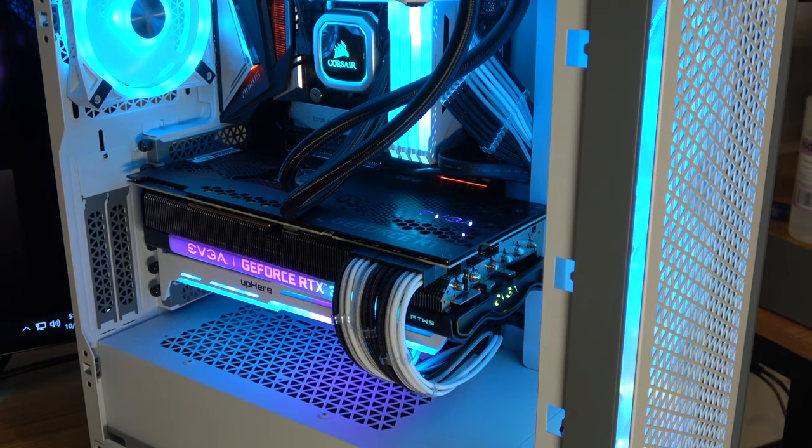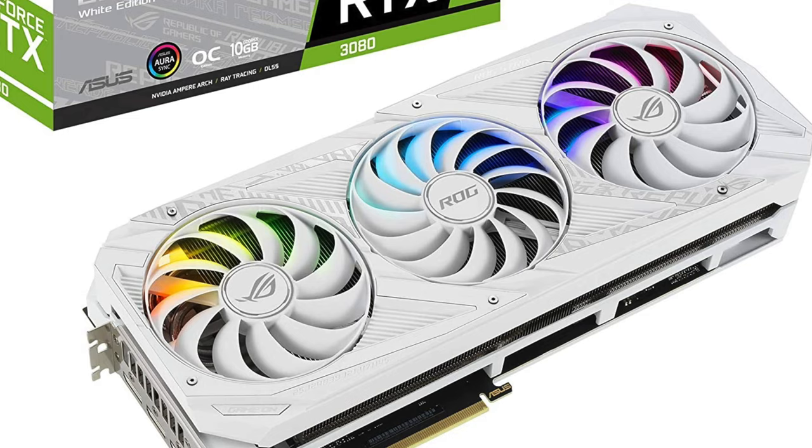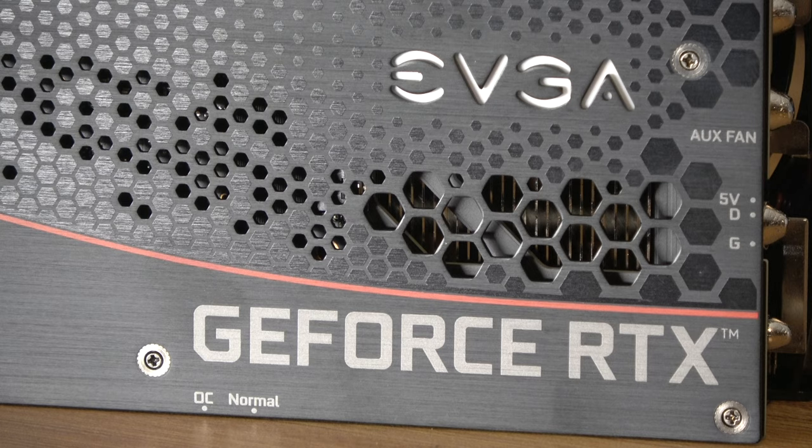It's not the biggest problem in the world, but one side effect of the GPU shortage and having to buy whatever card you can get your hands on is not being able to pick and choose the look of the card that you want. I personally have a white computer and I was able to buy a graphics card, but I could not get a white one. I got this EVGA card and it's pretty nice, but the back plate has this red stripe that I'm not a big fan of and I really would just like to have a white card to match my build.